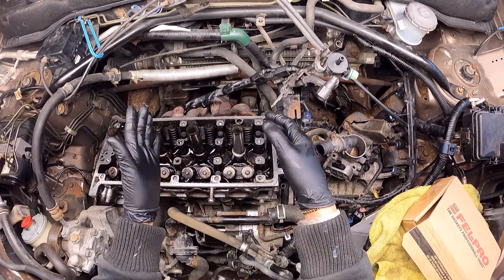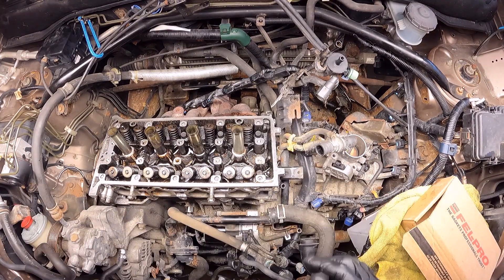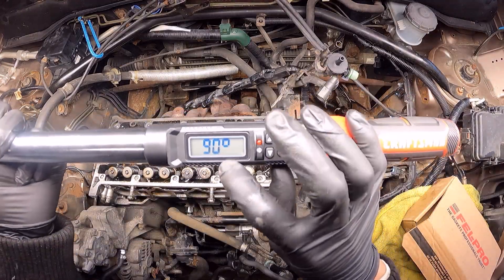The following step is going to be following the same order, spinning each bolt 90 degrees. I set my torque wrench to spin 90 degrees.